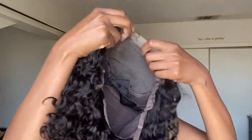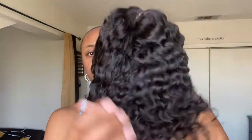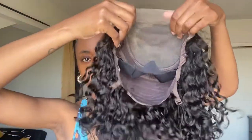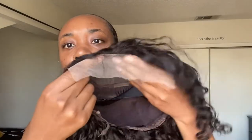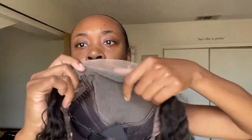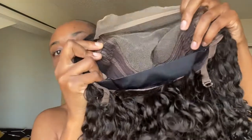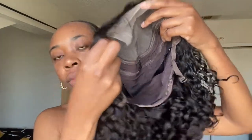In this video they sent me their five by five water wave curl bob. Y'all, I'm stepping into the summer right with this! It's a natural black, five by five, pre-plucked — all of that — just ready to wear. It's in a side part so they parted it for you, and this is what the inside looks like: some combs, an elastic band, adjustable straps.